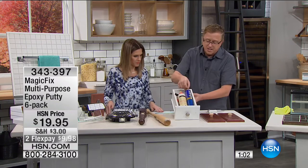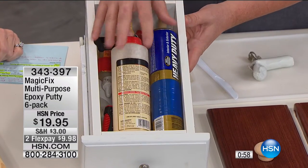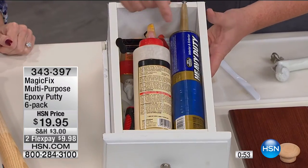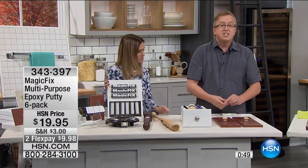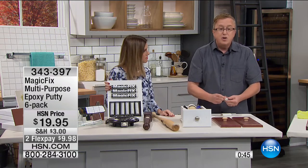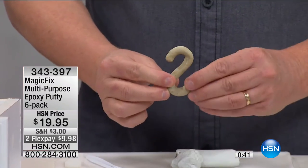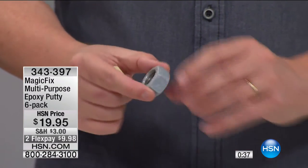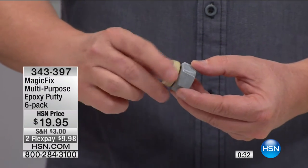Think about the other options out there — the messy glues and adhesives. They're good for certain applications, but you have to worry about whether it's for metal, for tile, for what. You don't need to worry about that with Magic Fix. All you need to do is knead it together so it's a uniform color, then you're ready to go. We've actually created an S-hook here. Here's a nut — but we needed a bolt, so we actually created your own bolt with Magic Fix.